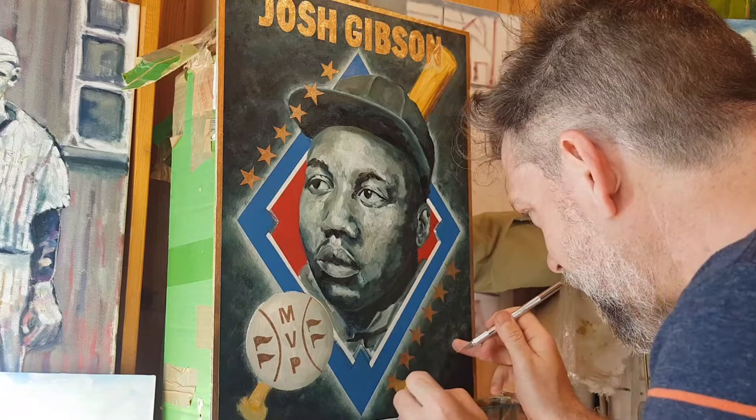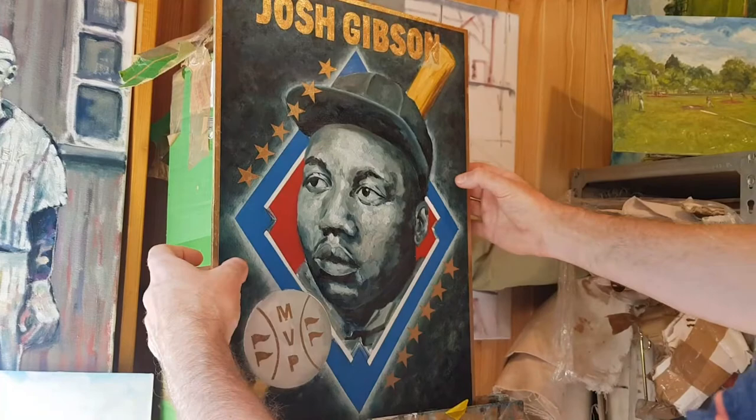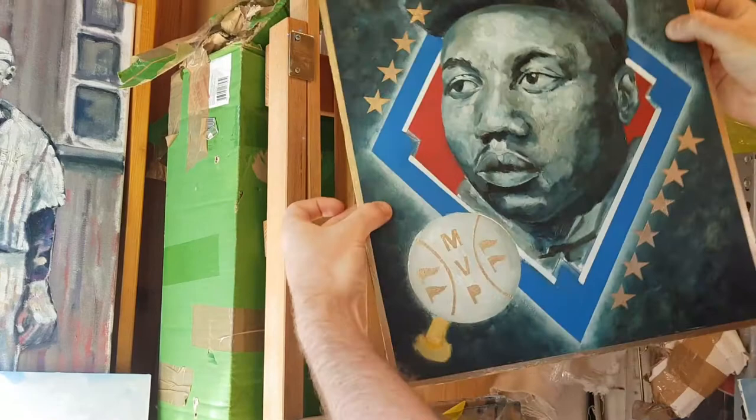Look how nice that looks — how flash! Just like something you might get in a pack of Topps or Upper Deck. You can see how nicely it reflects; it's even got the shiny edges.